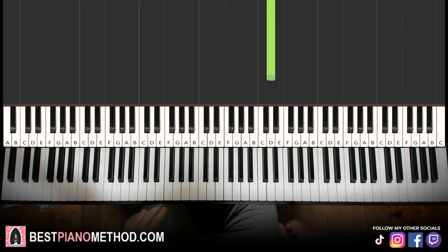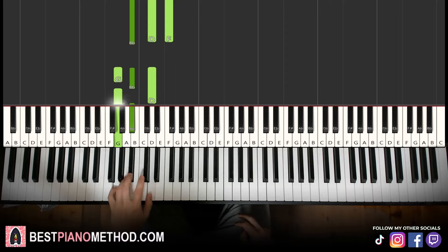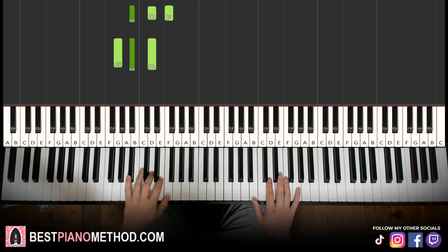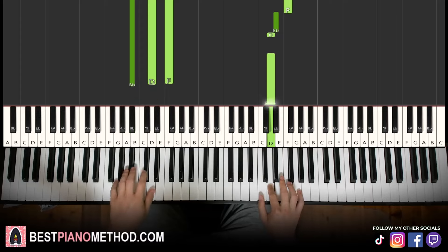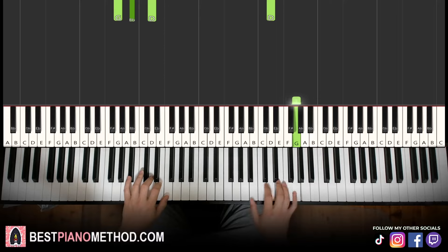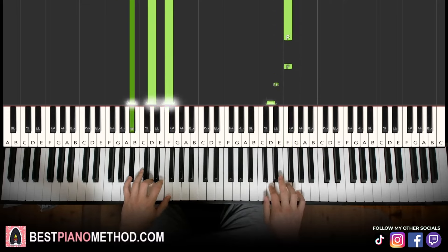That's it for the right hand. Left hand: two chords. We have B-flat major — B-flat, D, F — and the second chord is G minor, which is G, B-flat, D. With these two chords in mind, two hands together: right hand starts, up to F, B-flat major by itself, right hand continues, up to D, G minor by itself. Let's learn it once again.